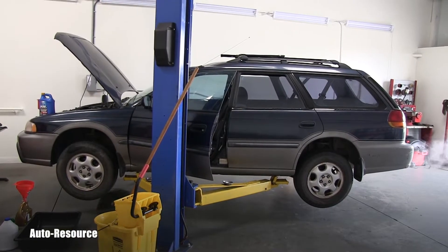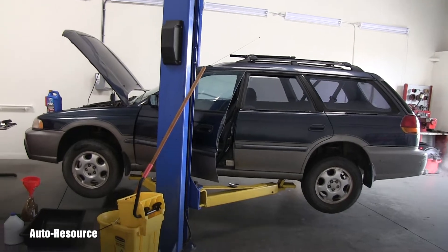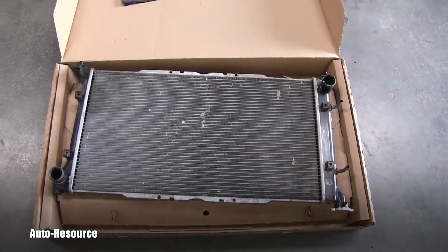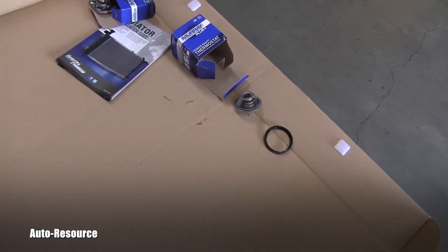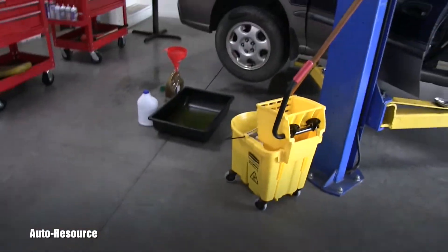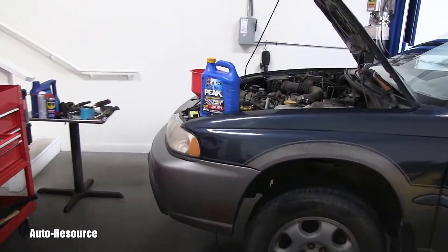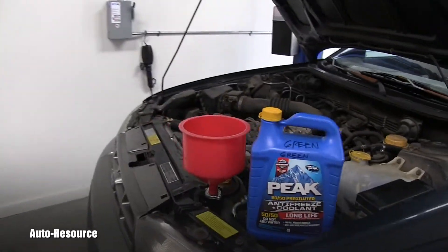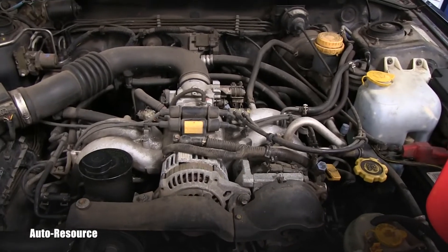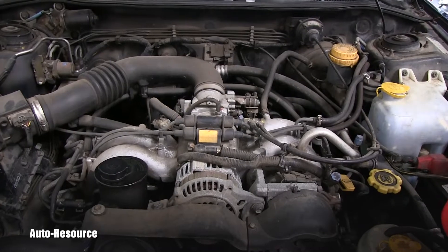Hello friends, welcome back to Autoresource YouTube channel. I just finished replacement of this radiator and thermostat which failed, and in this very short video I would like to show you how you properly fill the cooling system right on this Subaru engine. But most importantly, how you bleed the air out of that system.